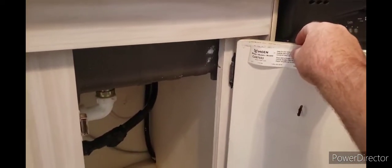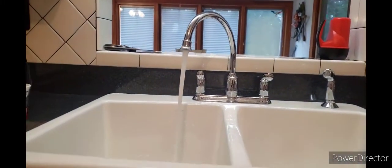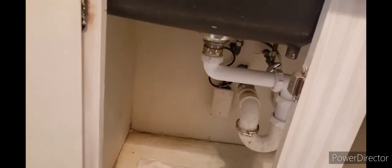Last thing I always do is take the model of the faucet and stick it right on the door, just so you always know what model faucet you've got in case you ever need any parts. No leaks — tested out the dishwasher and that's good. Put some electrical tape over the metal band so that when people are reaching in there they don't get cut by it, and we're good to go. Any questions, let me know.